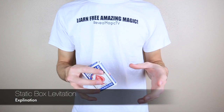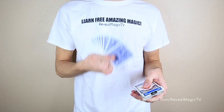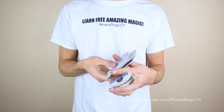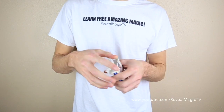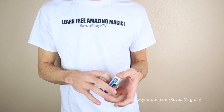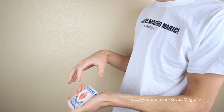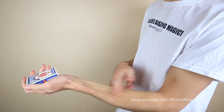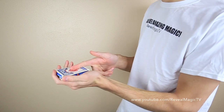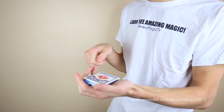Alright, so this is the easiest of the tricks — no gimmicks required. All you need is just a pack of cards. You can show off the cards, showing that they are real. This trick is just meant to show that you have static on you. All you're doing is just holding the cards in your hand like this and acting like you're getting static, placing your finger on there and lifting it, then dropping it after.